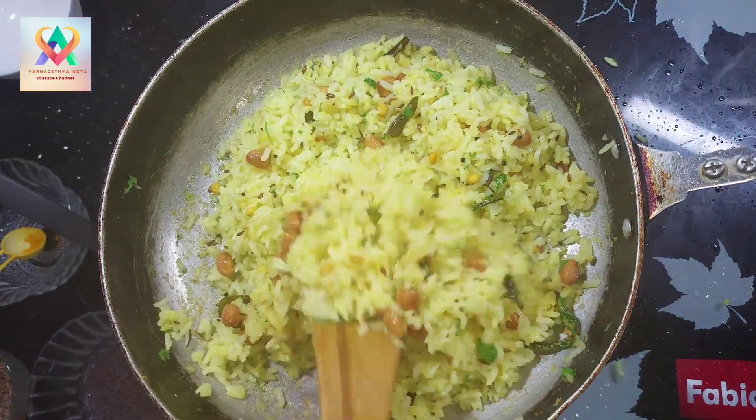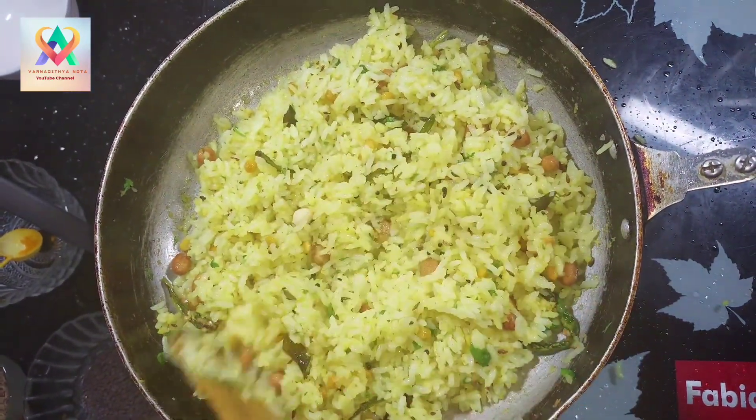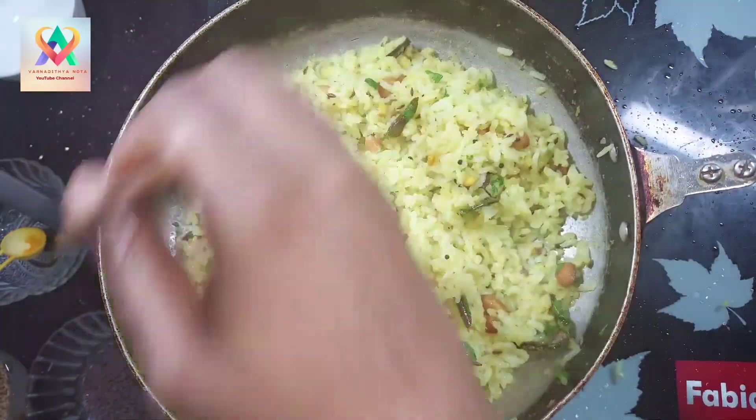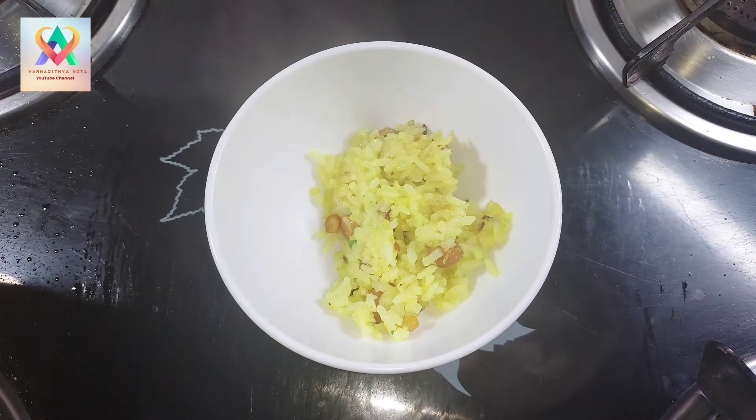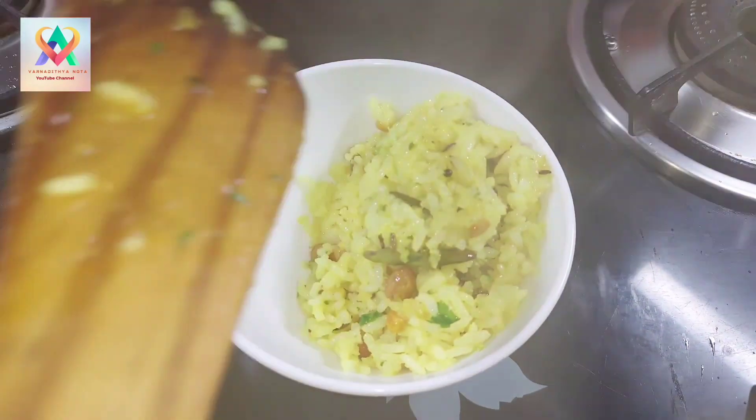Hi! Hello! Today, I am going to cook a lemon rice for the first time. I am going to cook the ingredients quickly.